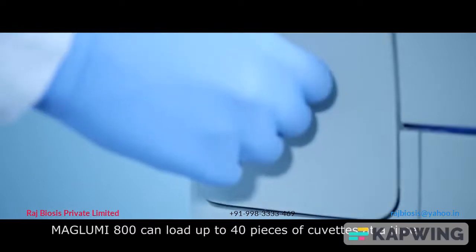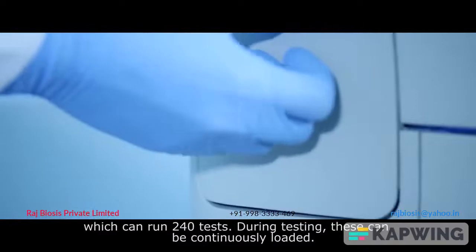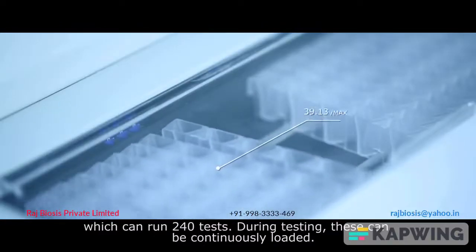The Maglubi 800 can load up to 40 cuvettes at a time, which can run 240 tests. During testing, cuvettes can be continuously loaded.